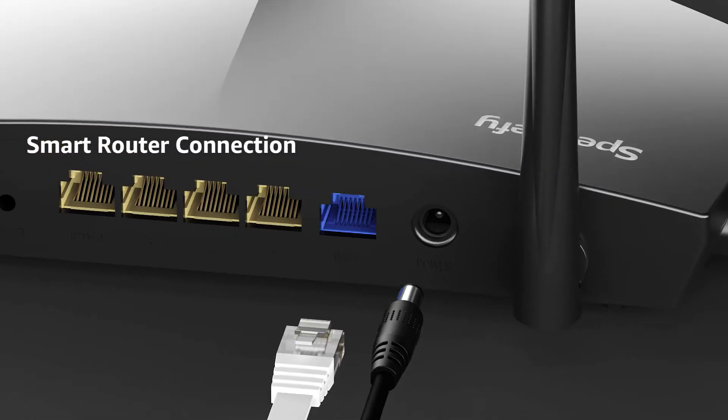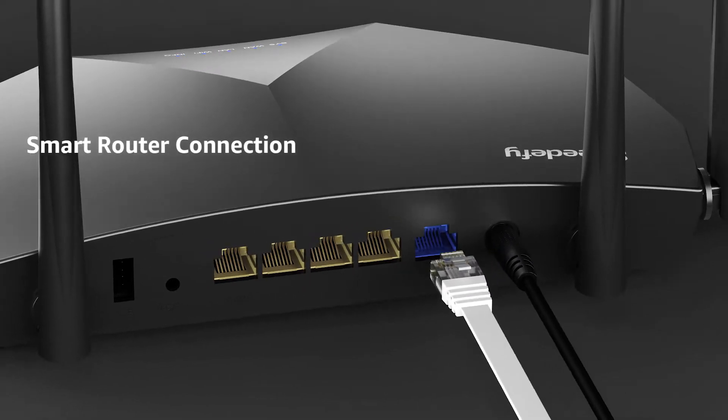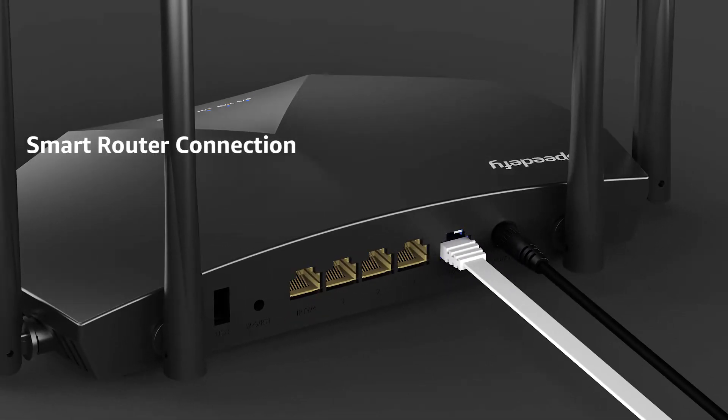First, you need to reboot your modem. Plug the Ethernet cord into the blue WAN port of the router. Wait for the SIS and WAN indicator to become solid blue — it means the router is ready for setup.